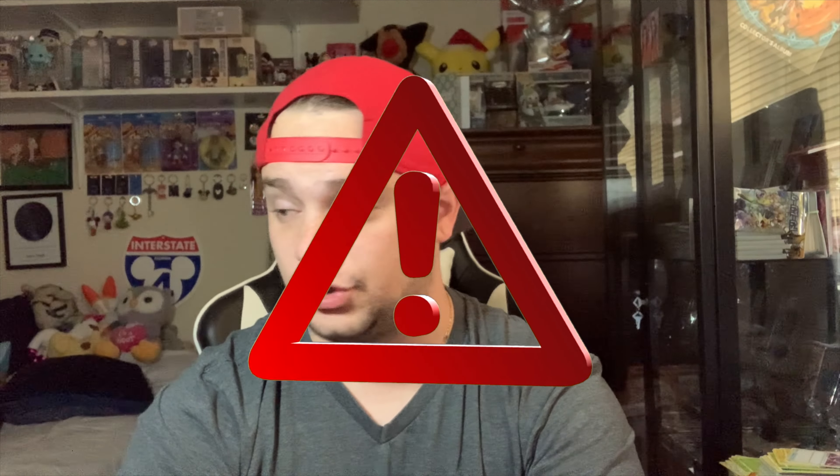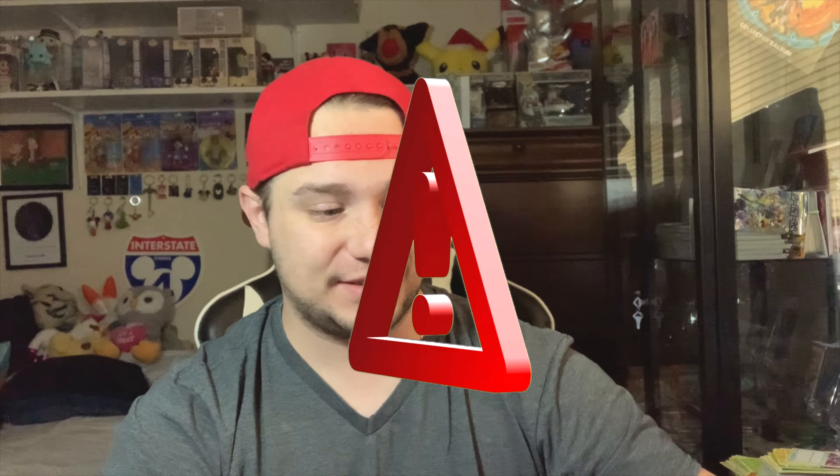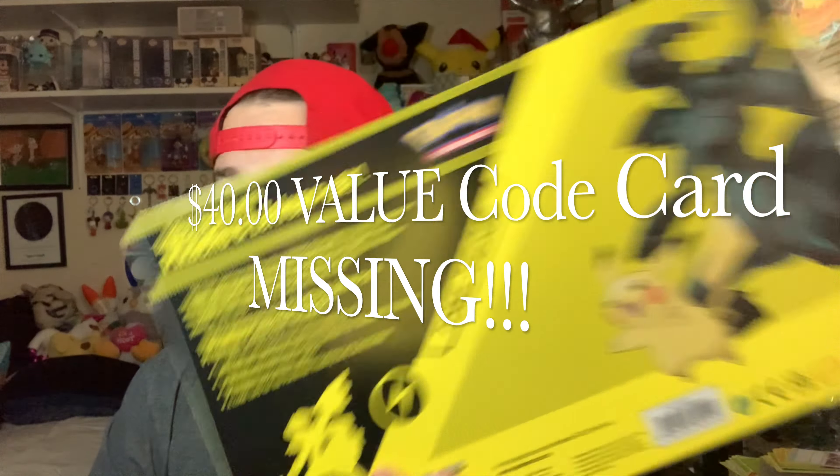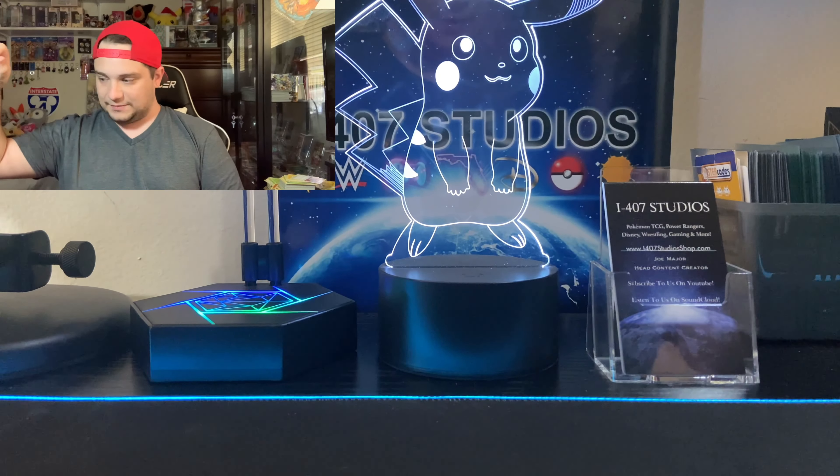I'll let you get back to opening this absolute shitty box. But I just noticed while editing and doing all the finishing touches, the code card for this particular card to play on the TCG online game did not come in the box. I checked everywhere — I checked the recording, I checked everything. It did not include the promised TCG code card. So just another reason for me to tell you: don't buy this piece of shit. GameStop.com or find it at your local GameStop store.